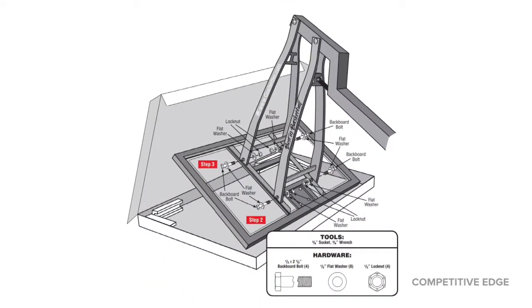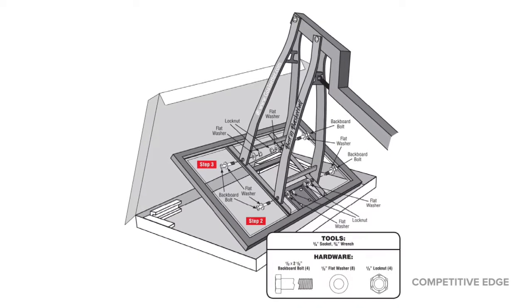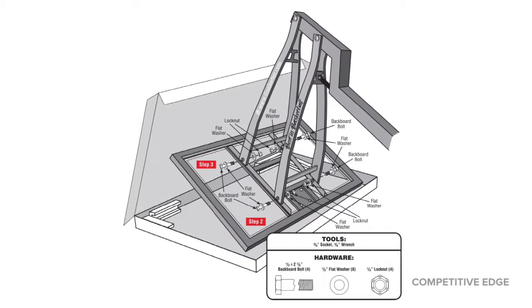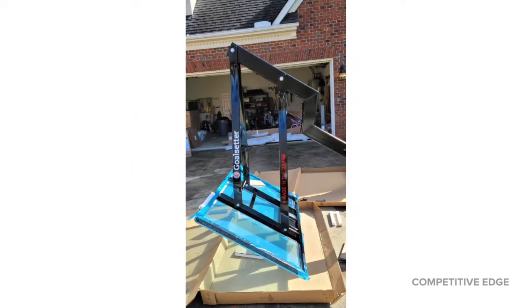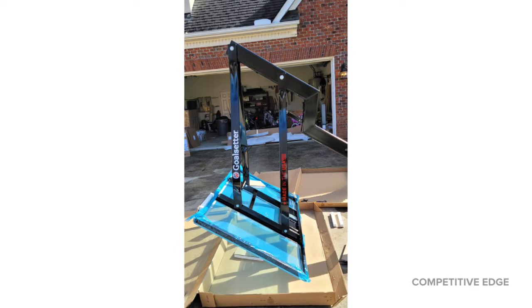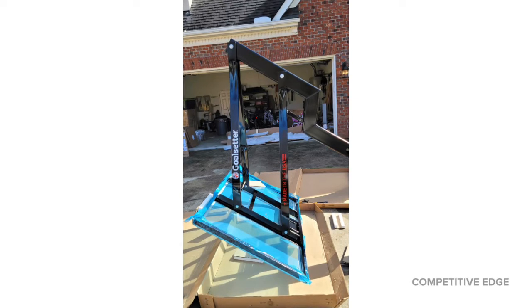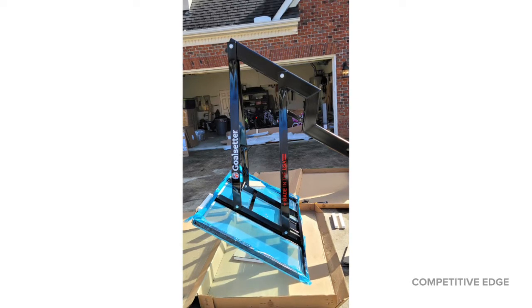Attaching the backboard — I was a bit worried about that. I didn't want it to scratch. I did have cardboard underneath it just to be safe, but the whole thing was just lifted up and nothing even had to touch the cardboard. My wife and I both held an end of the backboard while my son put the bolts in. Even before he tightened them, it's already in place. And then there's that blue plastic that you peel off, but that's protecting the backboard as well.